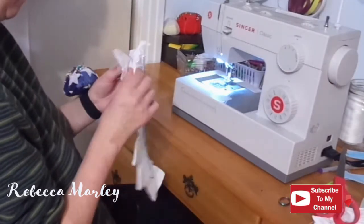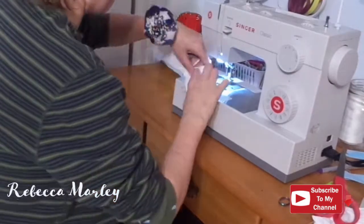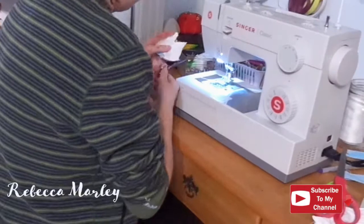Now it's time to push out those points and make them all nice and pretty. To finish the bottom off, I just went ahead and folded the raw edges under on the inside and top stitched it down.